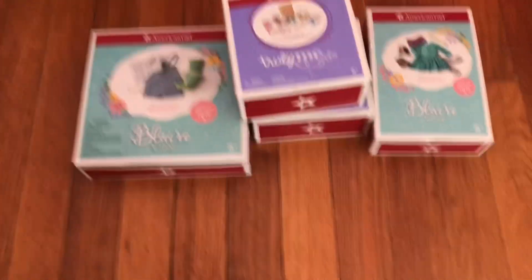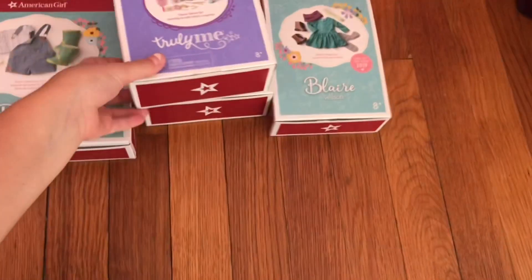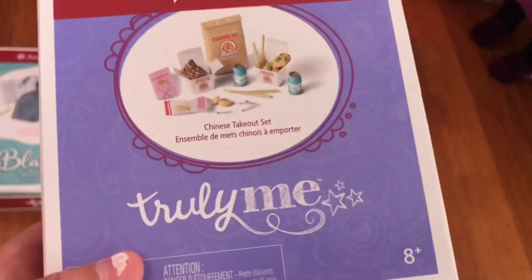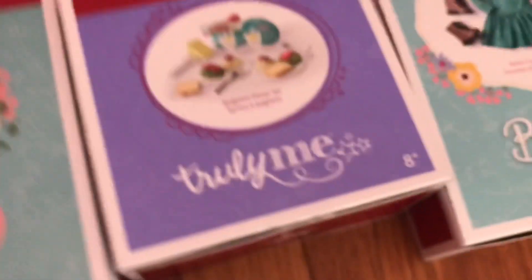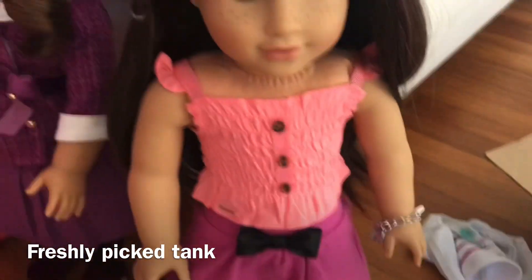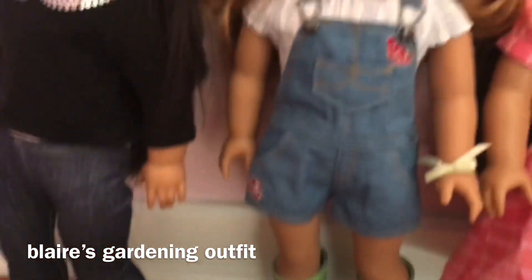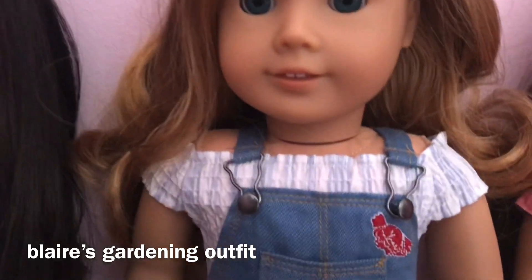I'm going to be opening a couple of items that I got. So I got the Chinese takeout set, Blair's gardening outfit, the spaghetti dinner set, and Wren's casual outfit. I also got this shirt that is on Grace right now.